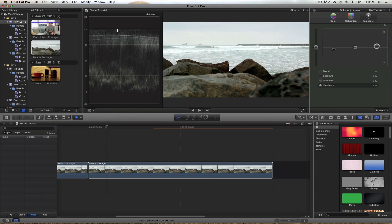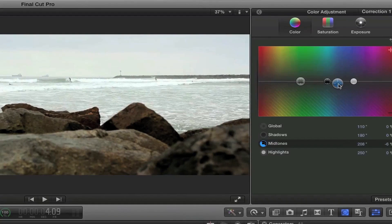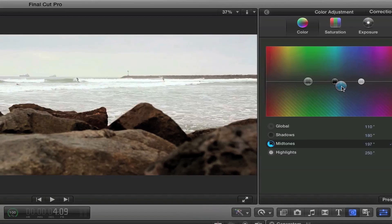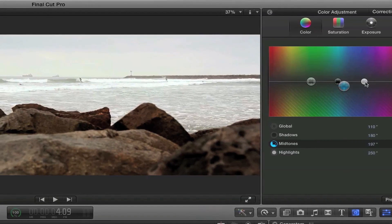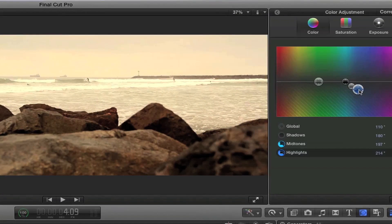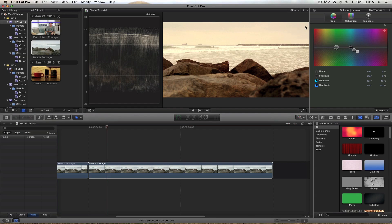Now that our clip is properly exposed, we can go into the actual color correction. We're going to come over to the color tab and just make two adjustments to give this a warm feeling. I want to adjust the mid-tones and the whites only — just two things, pretty simple. I'm going to grab the mid-tones and bring them down to the reddish-blue area. Same with the whites — bring those down to here. We've got this kind of yellow tone, and that's a much warmer feel.